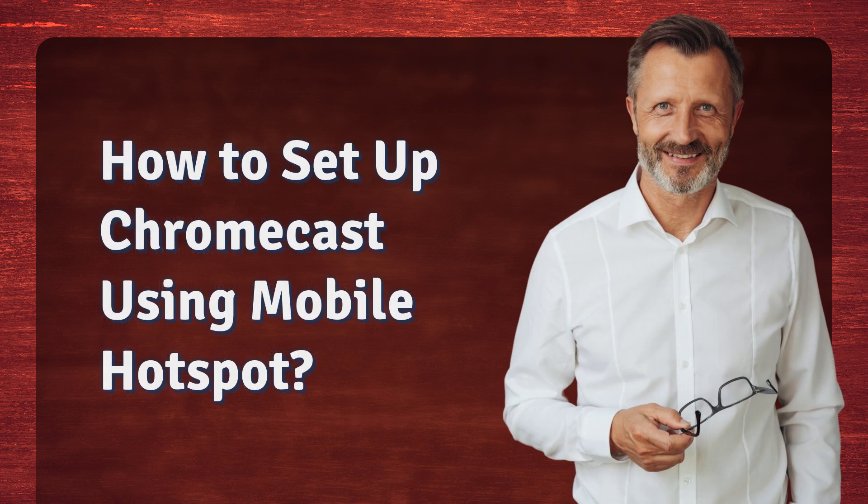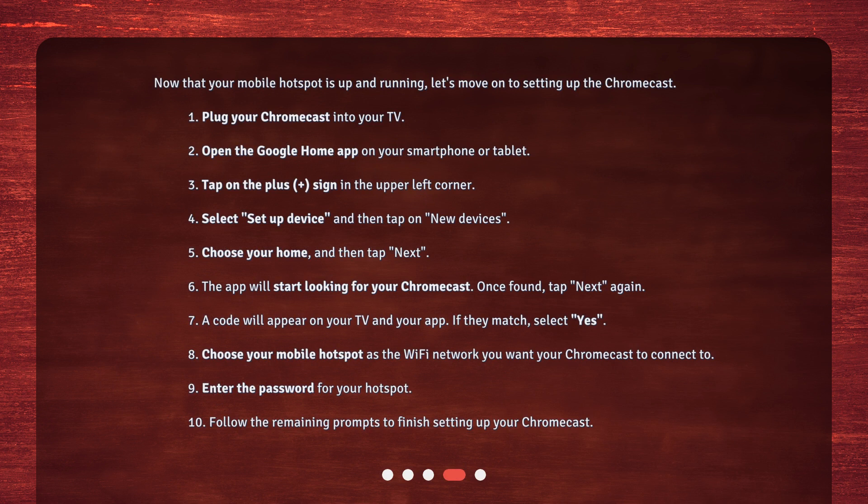How to set up Chromecast using mobile hotspot. Now that your mobile hotspot is up and running, let's move on to setting up the Chromecast.